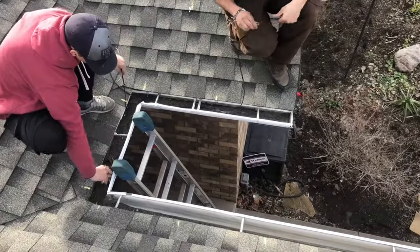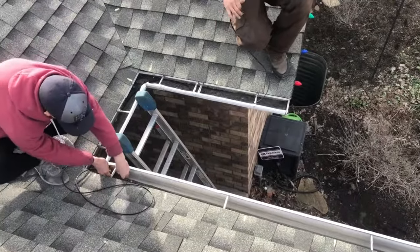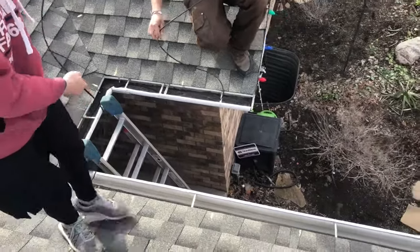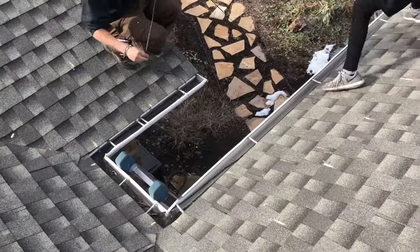Please keep in mind: go underneath every gutter spike — do not go across the top of them. That's a common mistake made. If you go over the top of the gutter spike, it does not allow for heat to go in the bottom of the gutter and allow for water to flow cleanly.